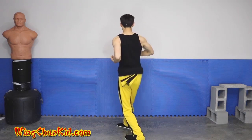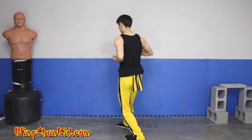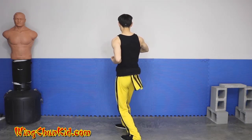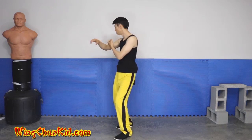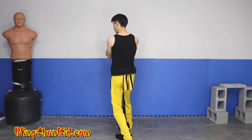Right over left, left over right, right over left, right palm, left palm, right palm, and pivot to your right with the elbow, elbow, tan sao yin sao — repeat for the second, third, and fourth time. Now place your wrist on top of your other wrist.